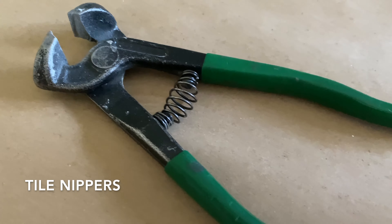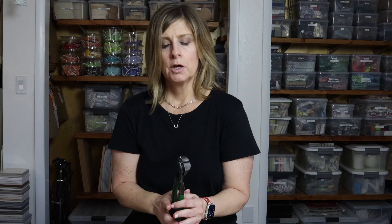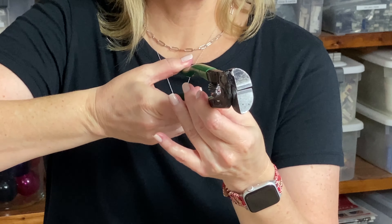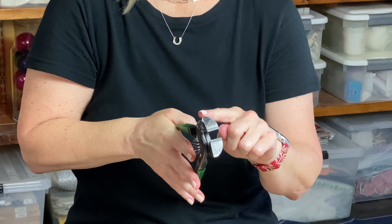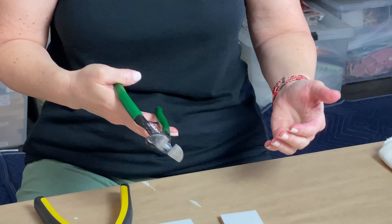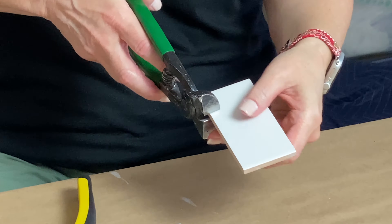First up are the ceramic tile nippers and the compound tile nippers — both basically do the same thing, but I'll go over a few differences. With the ceramic tile nippers, you squeeze the handles to close the jaws onto whatever you're cutting. You want to put the curved area towards the center of your body — if you're right-handed, the curved area faces left; if left-handed, it faces right. Safety first, so put on your protective eyewear.